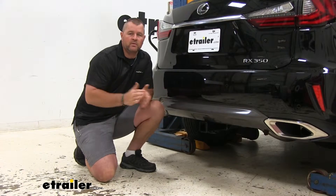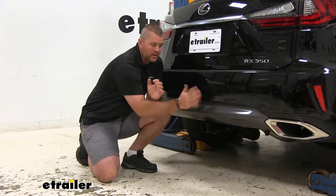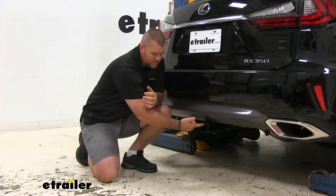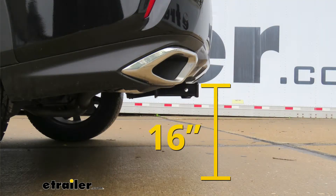Let me give you a few measurements that are very important to keep in mind. From the center of our hitch pin hole to the outermost part of the bumper is going to be about 4 inches — that's important for bike racks and cargo carriers that may fold up against the vehicle, so you want to make sure you'll have enough room. From the ground to the top of the receiver tube is going to be about 16 inches — keep that in mind for any hitch mount accessories that may require more ground clearance.